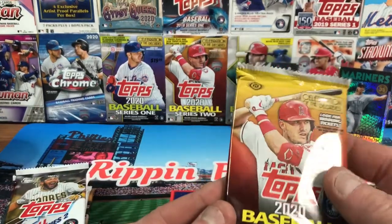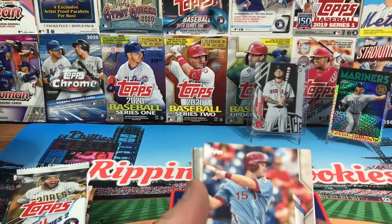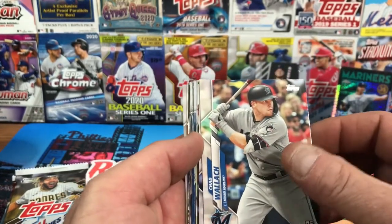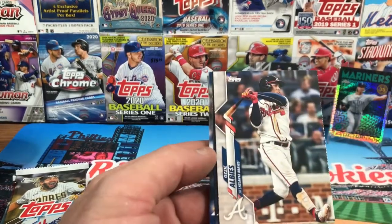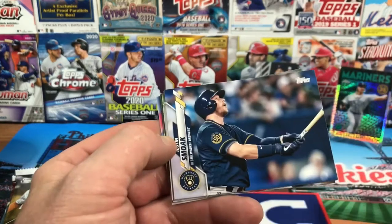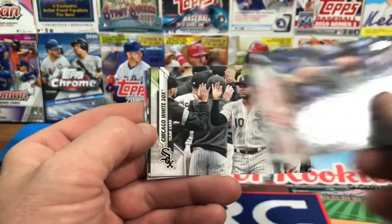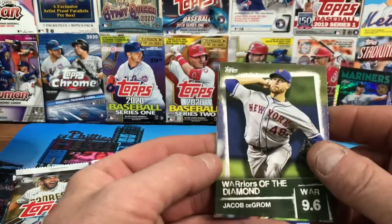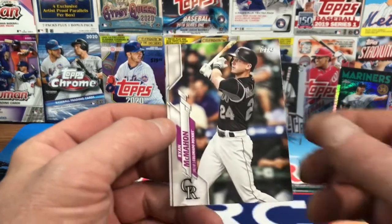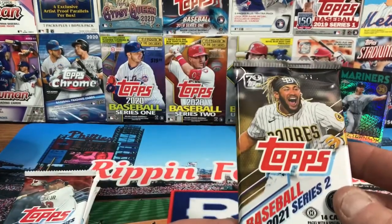Now into 2020 Series Two — Luis Robert is the one we're looking for, one-in-24 chance to hit a relic or auto. We got Andrew Knapp for the Phillies, Chad Wallach rookie, Brandon Nimmo, Ozzie Albies, Gerald Ramirez for the Marlins, Justin Smoak, Ryan McBroom rookie, Chris Sale, Robbie Ray, Chicago White Sox team card, Jacob deGrom Warriors of the Diamond with a 9.6 WAR, Ryan McMahon, and Bruce Graterall rookie for the Dodgers.